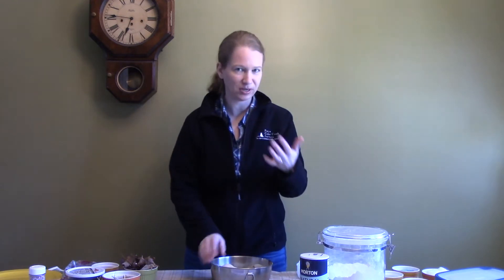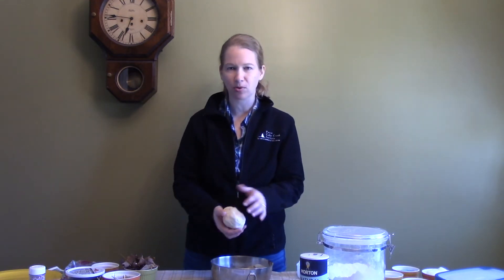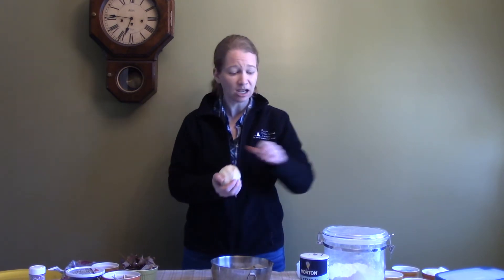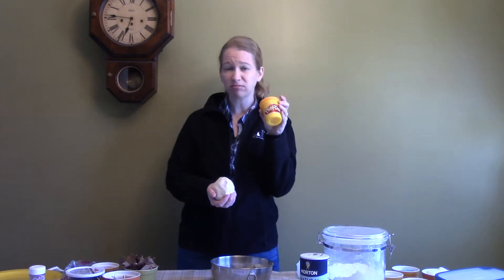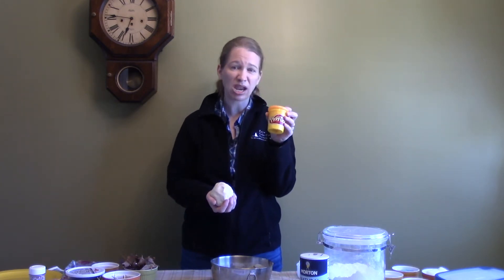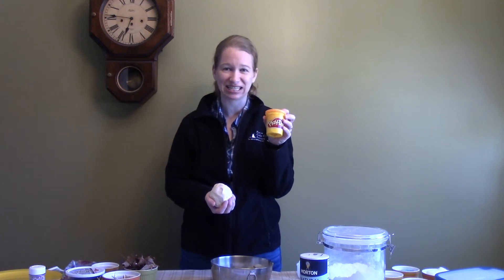Today, we're not actually going to be making real poop. We're going to be making pretend. We're going to start off by using some Play-Doh. Play-Doh is going to be our base. If you have real Play-Doh or name brand Play-Doh, you can use that. Just know that you probably can't use it again after this activity.